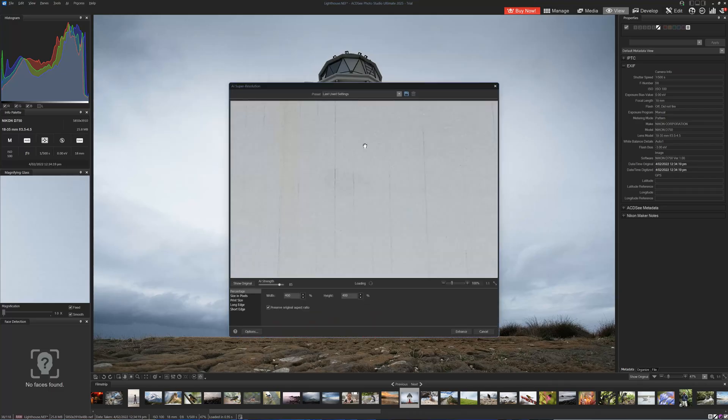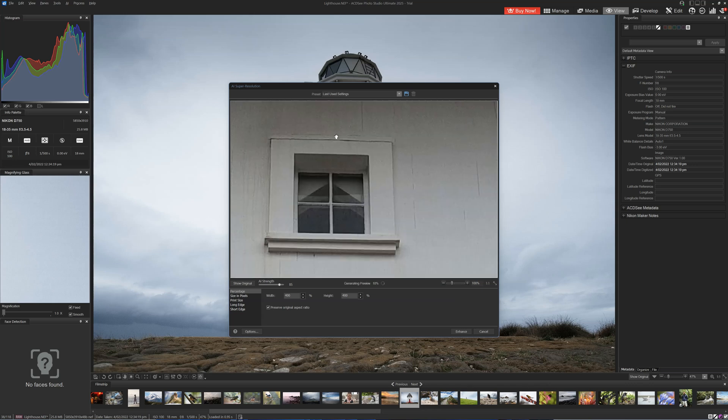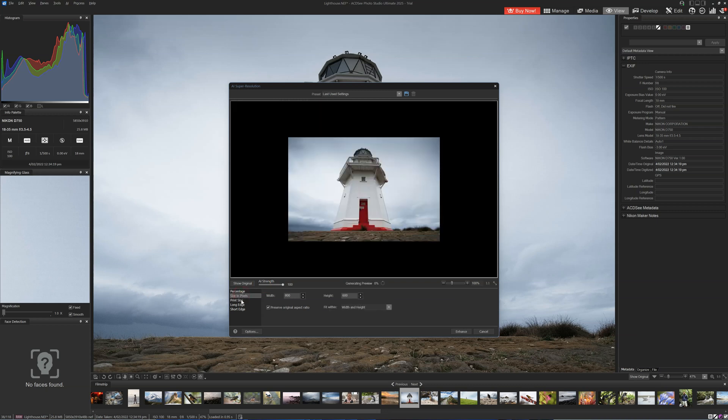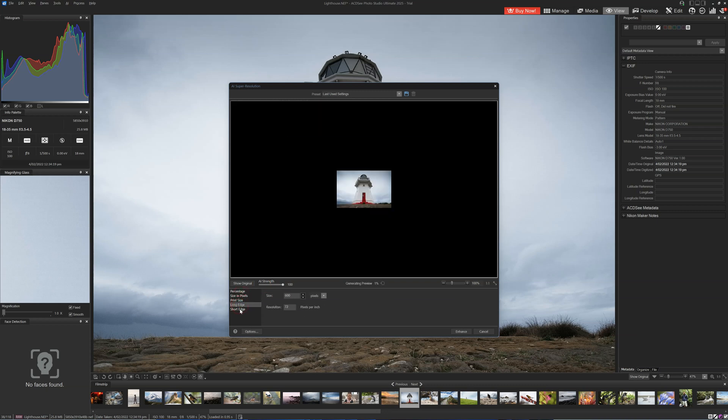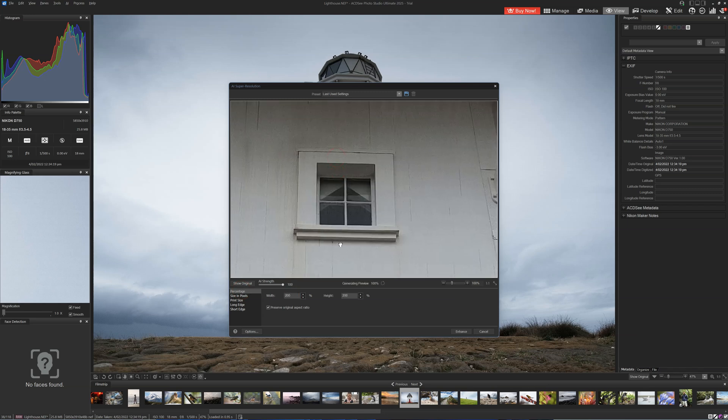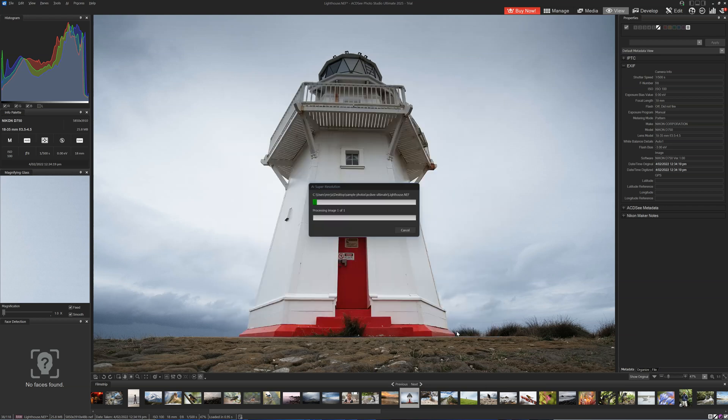That concludes our test and comparison. Overall, ACDC Super Resolution is a decent product. I consider it a solid mid-tier upscaler behind Topaz Photo AI and Gigapixel, but depending on the image, certainly on par with On1 Resize and Lightroom Super Resolution — which is very impressive given that ACDC Super Resolution is a first-generation product.